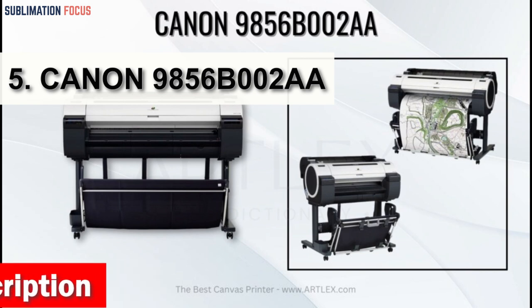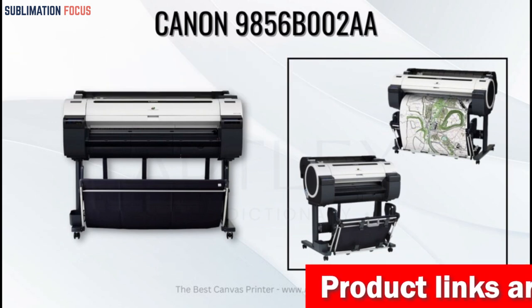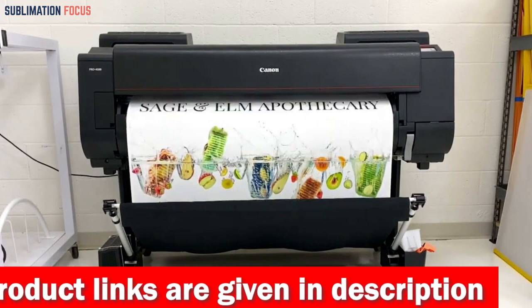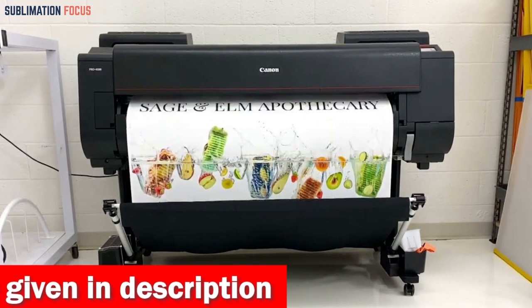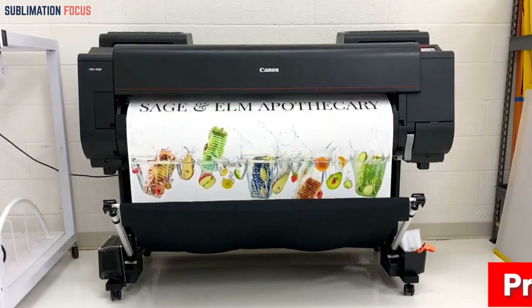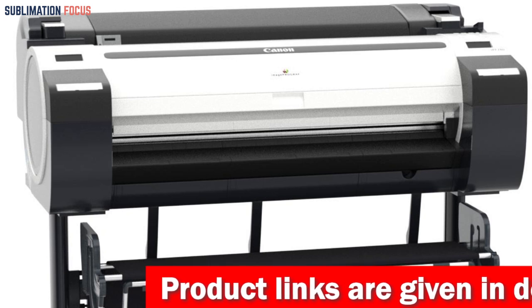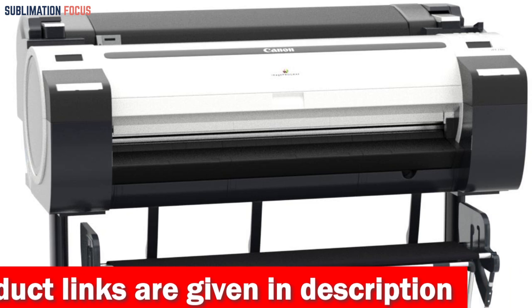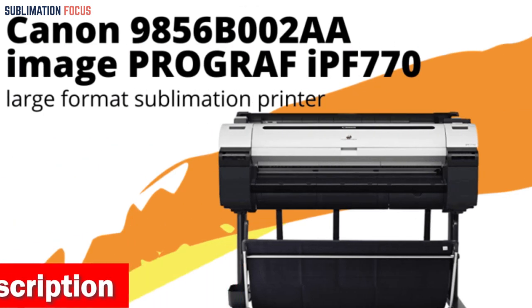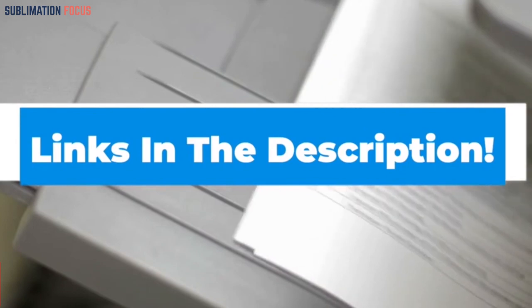Number five is the Canon imagePROGRAF IPF770, a 36-inch wide format sublimation printer offering an affordable option for entry-level users. It is ideal for creating posters and signage with its optimal color profile and latest magenta ink that produces vivid and impactful images. Its high-speed printing capability can produce an A1 print in 25 seconds using economy mode. Its sub-ink tank system allows using all ink before replacement, while accounting manager software enables job cost tracking and a media configuration tool optimizes use of Canon branded media.